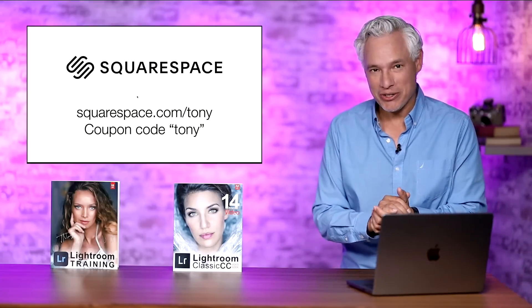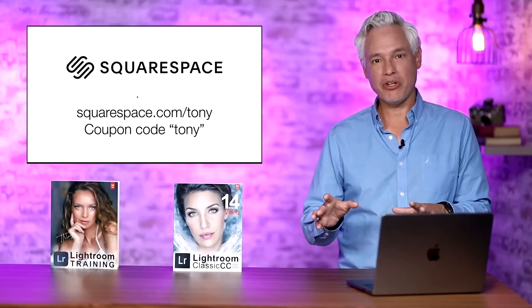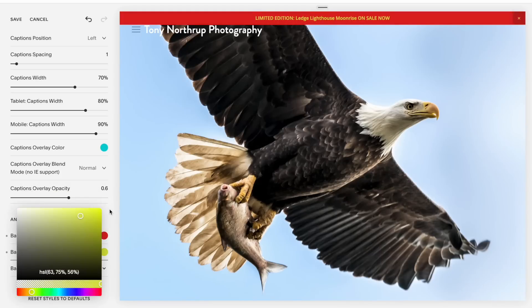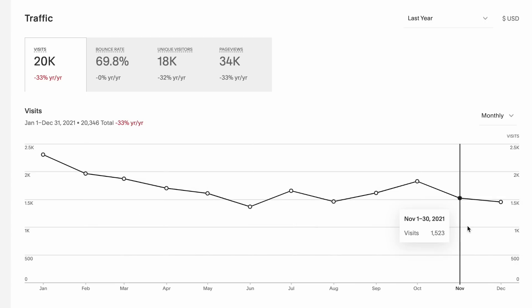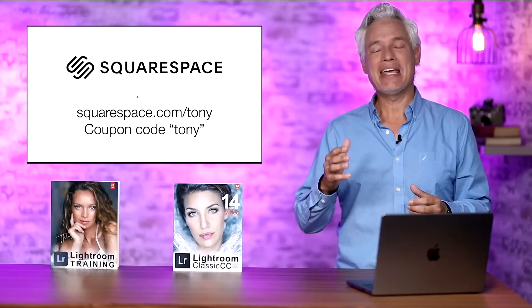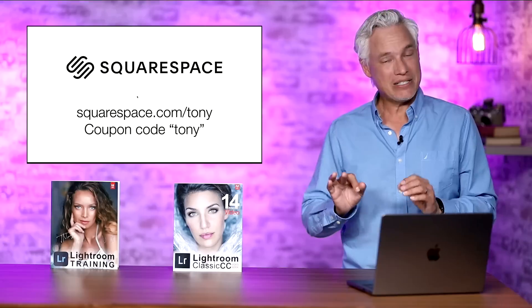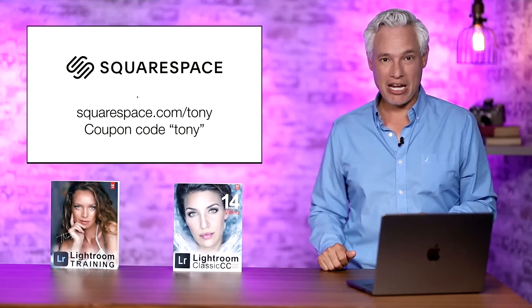First, I want to thank our sponsor, Squarespace. No matter what type of website you need, head to squarespace.com/Tony to set it up. Portfolios, businesses, projects — whatever it is, you can get your own private domain, your own private email address, really detailed analytics, the ability to reach out to your customers, set up a store, take appointments. It all starts at squarespace.com/Tony with a completely free trial. Set it up and once you love it, use the coupon code Tony and that'll get you 10% off.